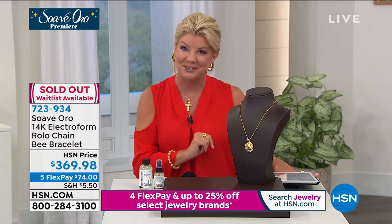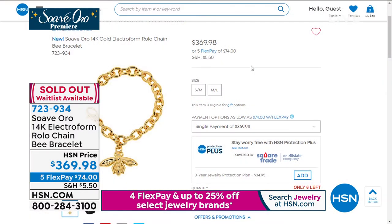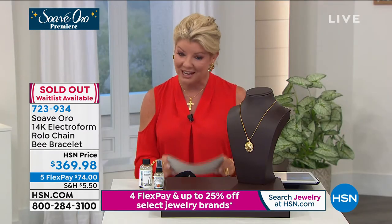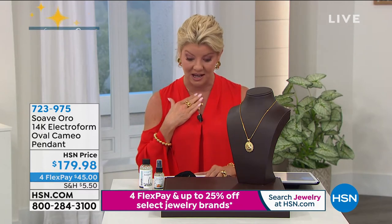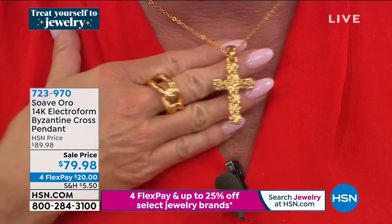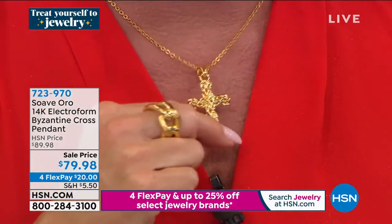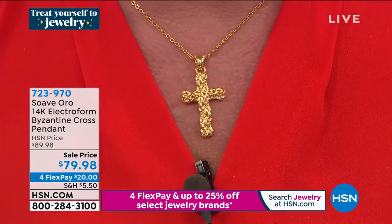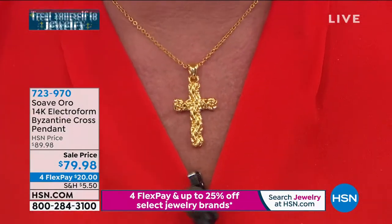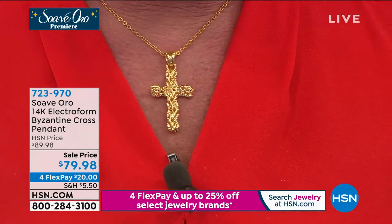Many of you are asking about the Byzantine cross I'm wearing. It's still available for you at under $80 — quite a special treat. If you're just tuning in: none of these pieces are flat. That's the whole beauty of this process — you're getting a three-dimensional, big, bold, solid look that would be four or five times the price in 14-karat gold. And yet it is 14-karat gold. That's what's so fantastic and exciting about the premiere. Item 723-970.